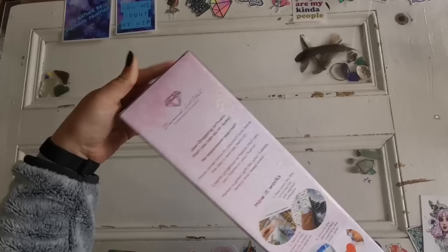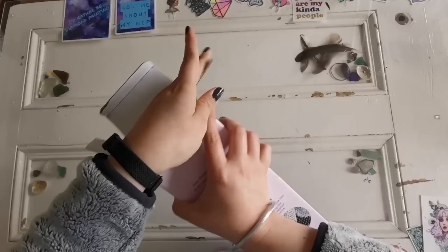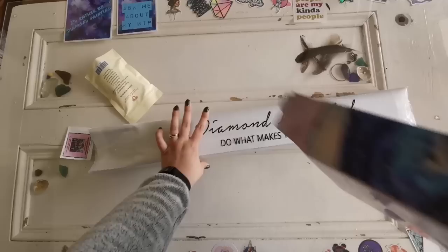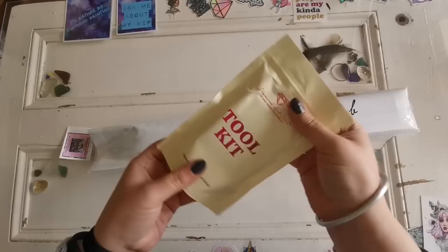Let's get into it! I just painted my nails so opening things is really difficult right now, but I hope you're having a wonderful day and week so far. Let's see what we got in here — we've got the toolkit, the sticker sheet, and the diamond painting. That's everything in the box.